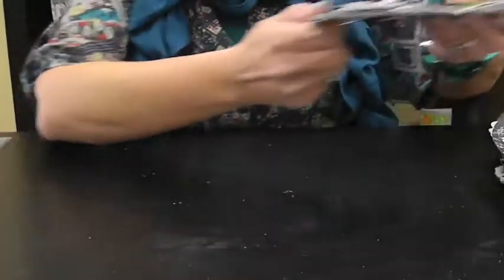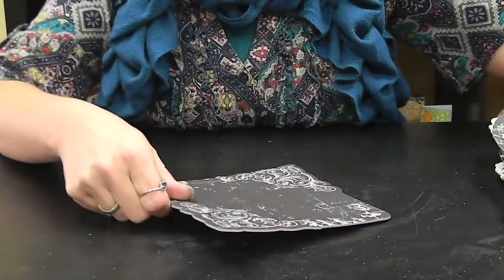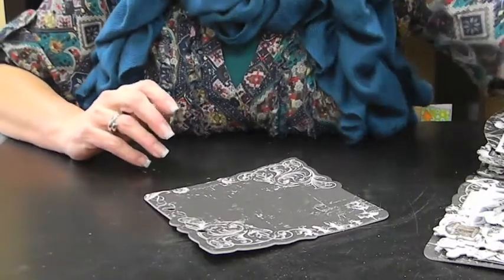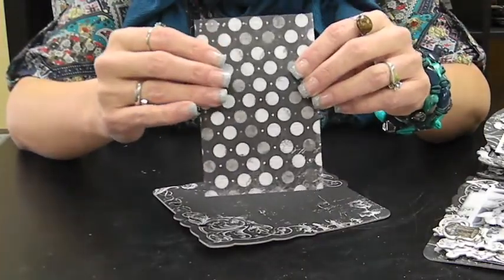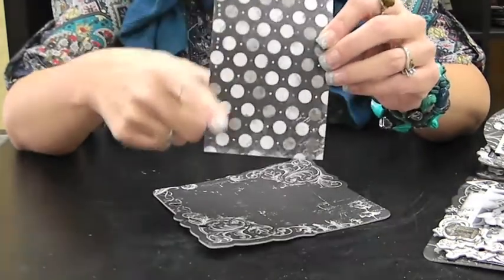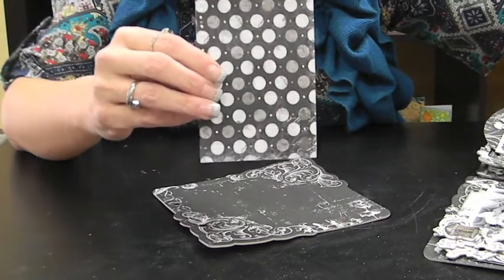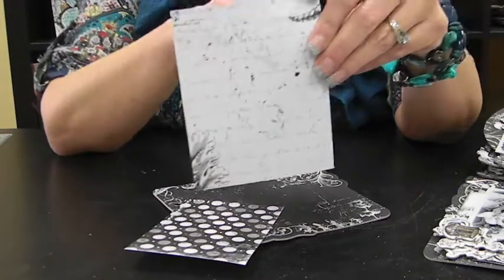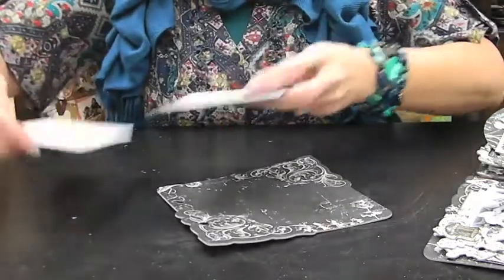Moving on to the next page — the last page, but the inside of it. The first thing you're going to want for that page is a piece of that same big dot. You can't get it out of the same page, so you're going to have to use another page out of your 6x6 pad. It is going to be three and a half by five and a fourth. Then we're going to use a piece of the enchanted on the notebook side again, and it is going to be four and a quarter by five.